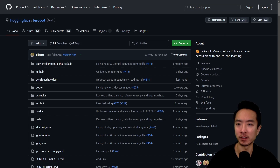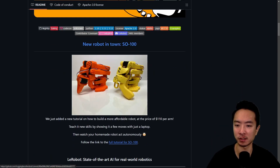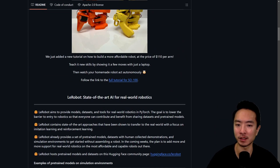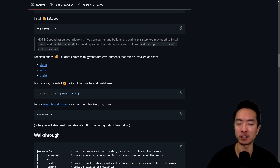You can also check out the repo called LeRobot, which is great for people who want to learn more about end-to-end robot learning. They have resources, kits for robots you can play with, and different simulation environments like the Aloha environment where you can test reinforcement learning policies.